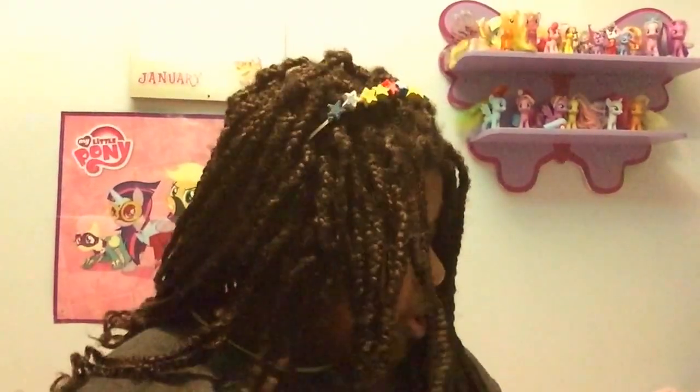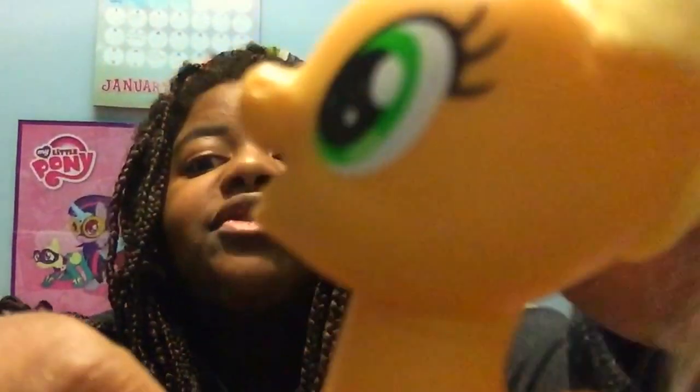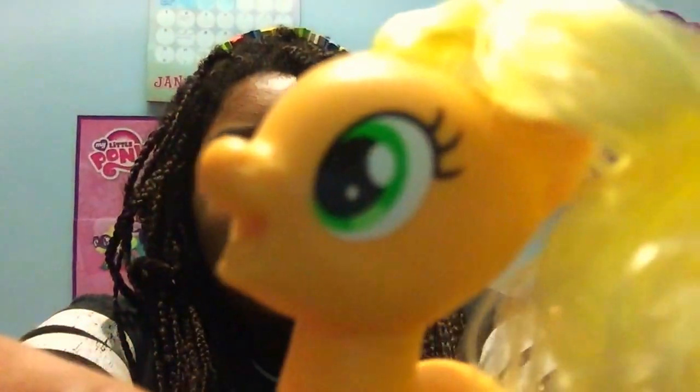Now I am going to show a comparison with this Applejack. This is the new Applejack with a very bold cutie mark and a very cute smile, and her eyes are a lot bigger. This is what she looks like compared to a Cutie Mark Magic Applejack from 2015. This face is a lot rounder on the new one, her hair is a lot thicker, and her eyes are much wider. Her eyelashes aren't curled like they used to be.